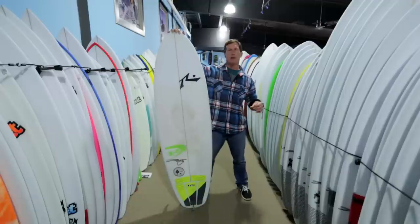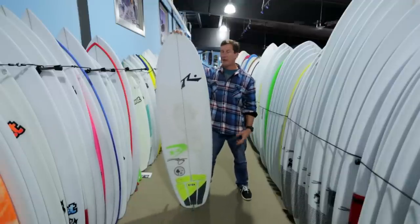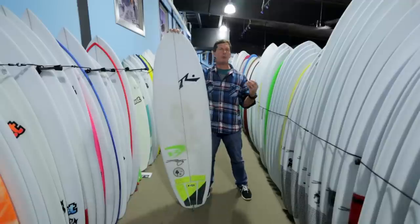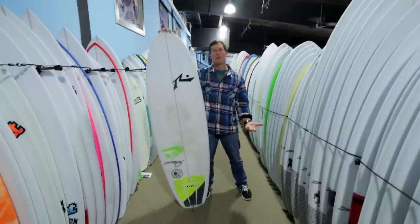They weren't trying to max out the absolute bottom-end grovel, especially the static passive standing-on-your-board grovel. With this board, they were trying to make a board for crummy waves that surfed more closely to your high performance shortboard or your conservative hybrid.